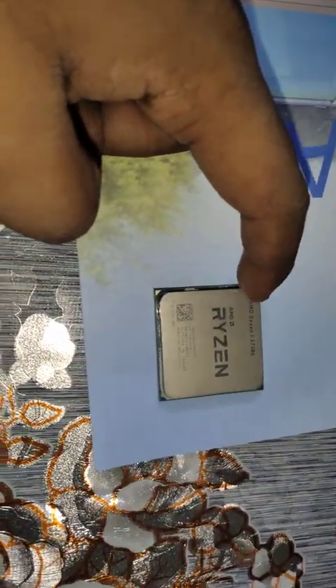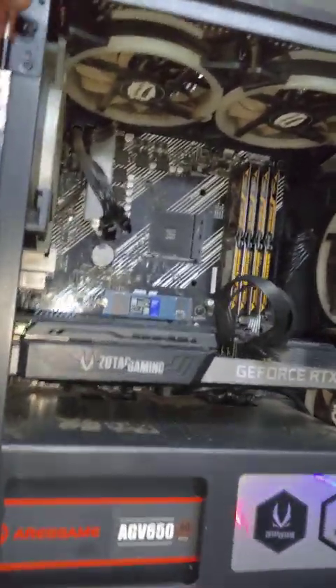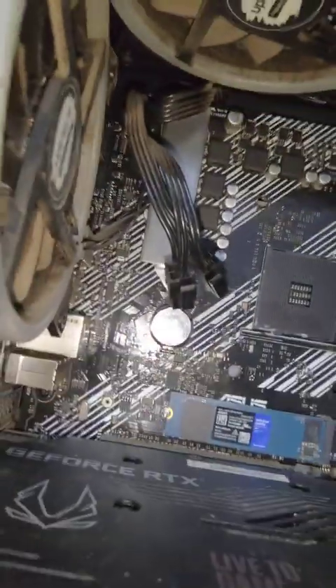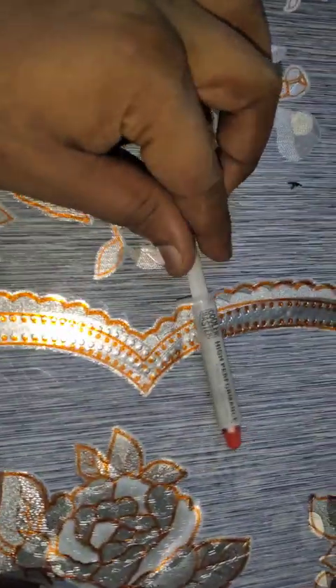My Ryzen 7 5700G goes back into its micro ATX case. I'm gonna have to use a blower to clean this old thing on the weekend — right now I can't do it. What we need is some thermal paste, one screwdriver, and I'm using the AMD stock cooler.